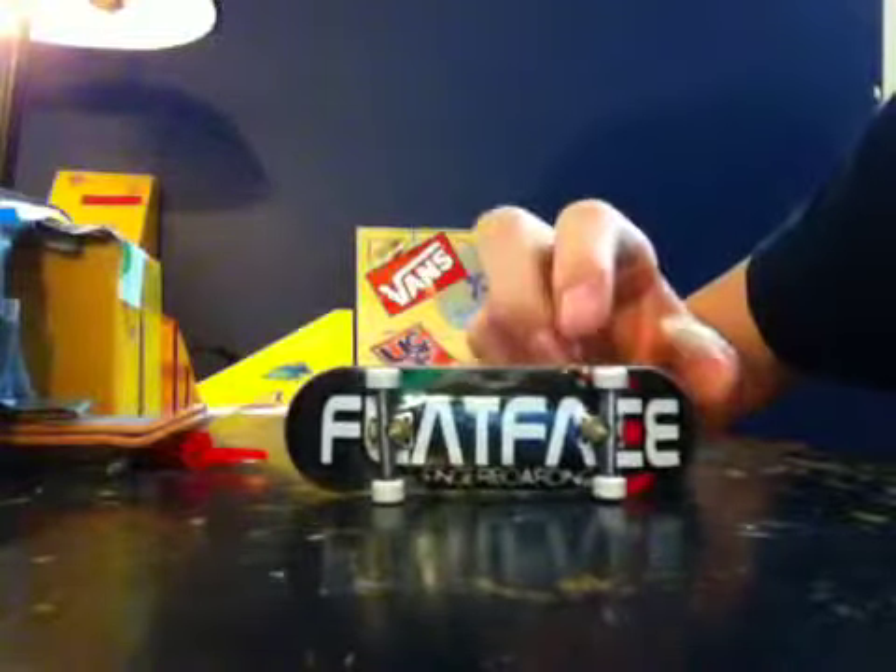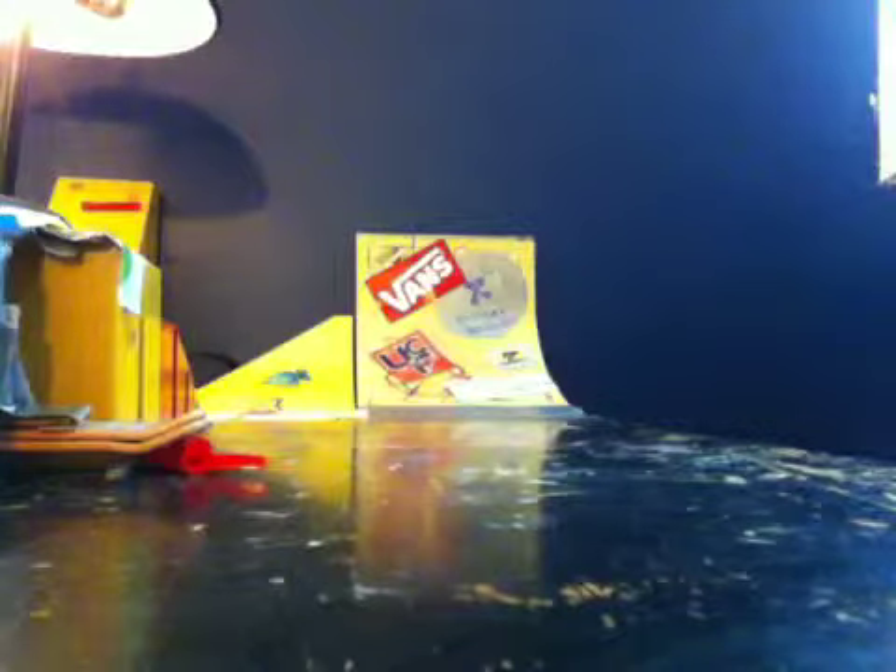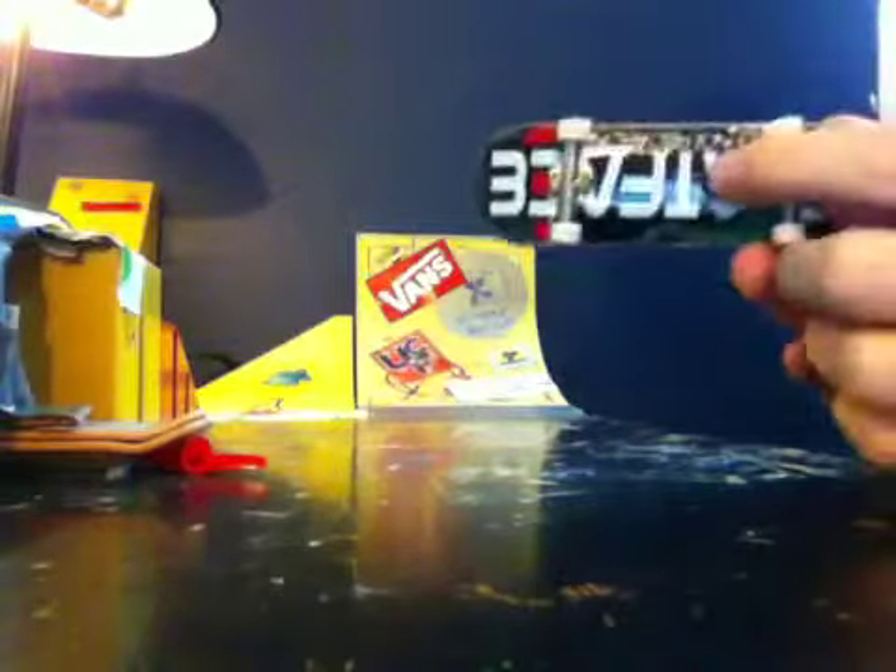Havoc fingerboard with a flat face sticker on it — it's really nice. There are five plies. The plies are maple, black, maple, gray, and then the bottom black ply.